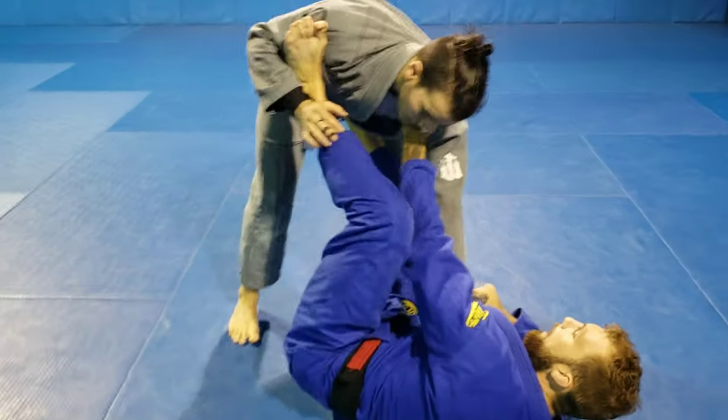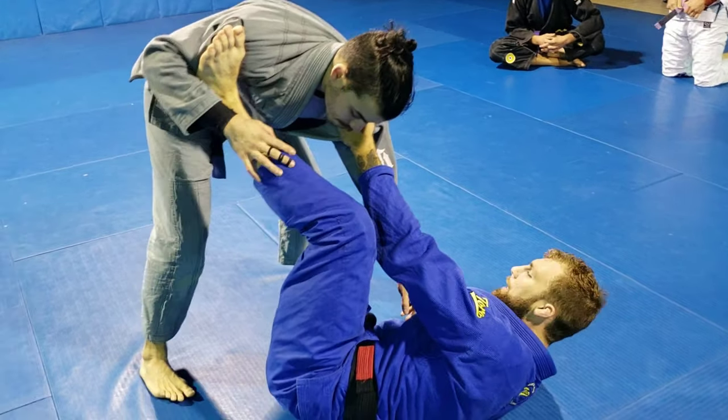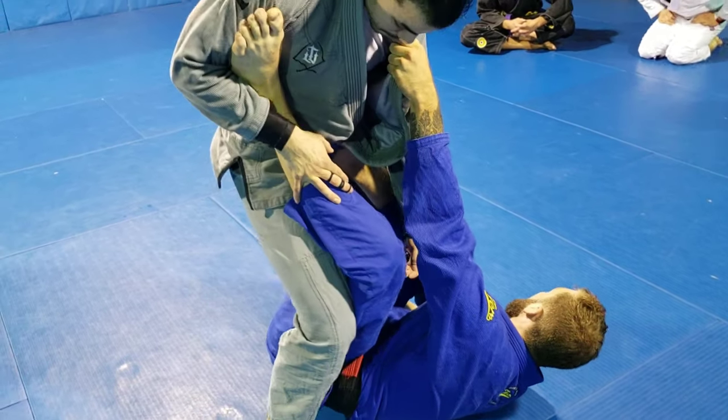We're in the collar and sleeve — a great position to be in. But Edgar starts to walk his feet in and starts to kind of drive up, so he's posturing really heavy right here.